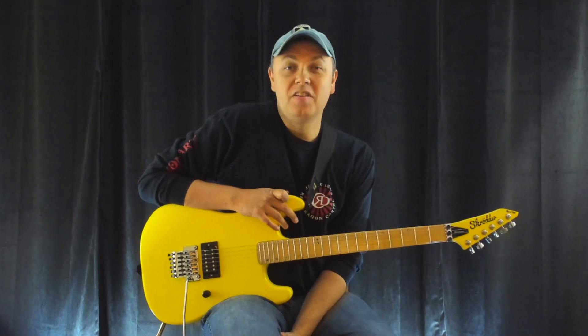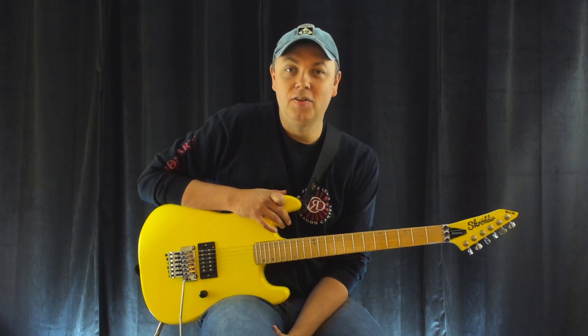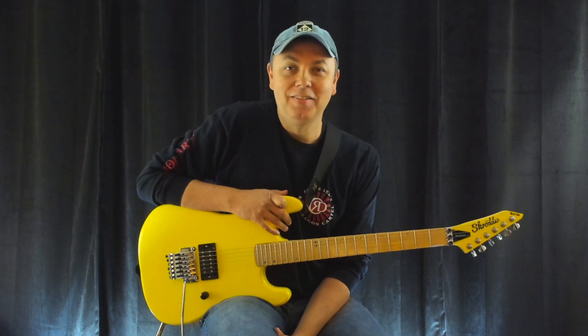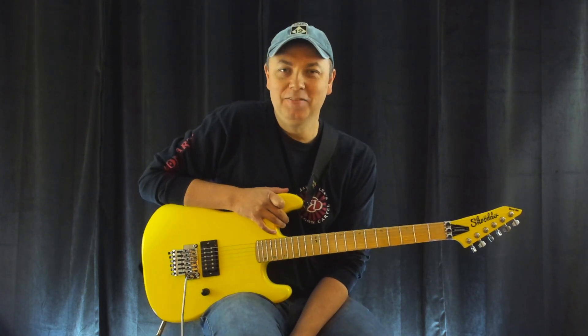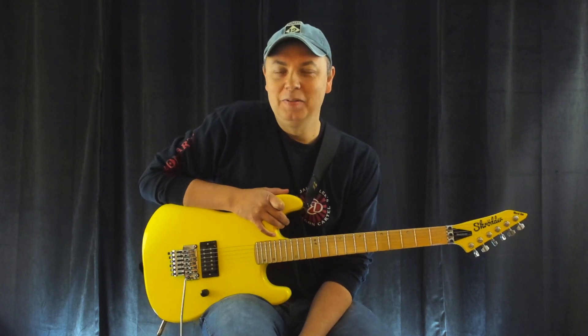Hey guys, Chris Cox here for another guitar lesson. Today we're going to do Dokken's 'It's Not Love' off the Under Lock and Key album. 80s metal guitar, in my opinion, the best decade ever for the guitar. It was front and center, it was everywhere, so to be alive and be a fan of guitar music at that time was amazing. So I miss it.